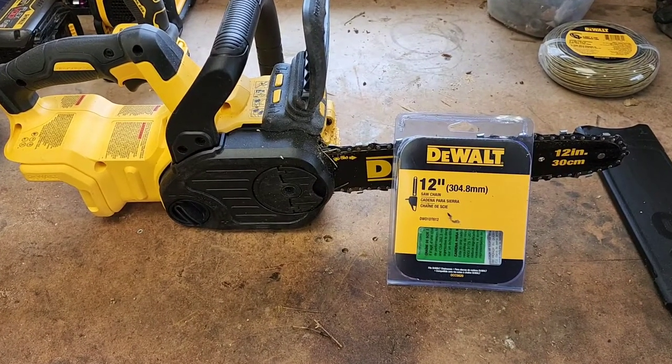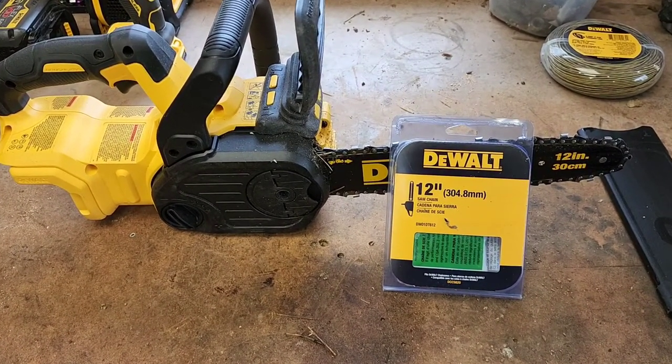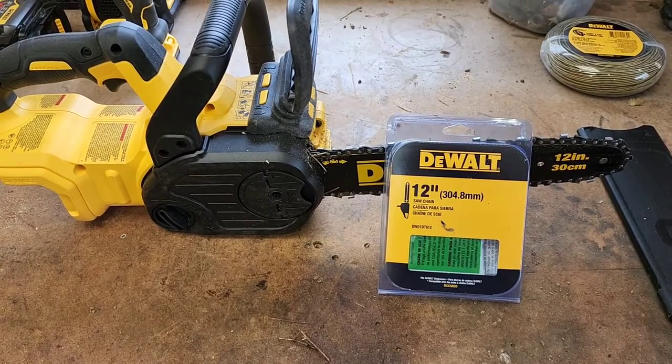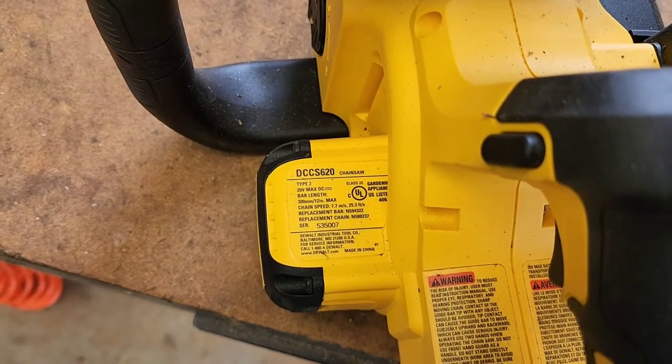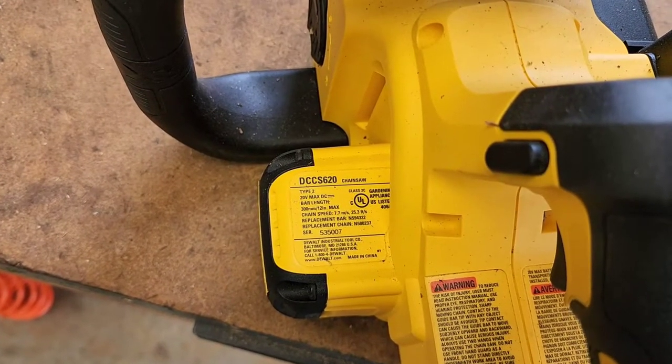Hello everyone, this is Just a Dad. Today I'm going to show you how to change this chain on this DeWalt cordless chainsaw 12 inch. Here's the model number of the chain, and here's the model number of the chainsaw: DCCS620.